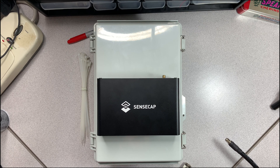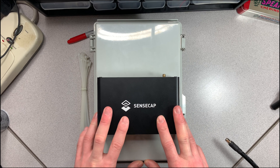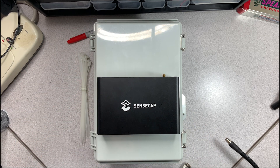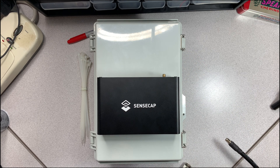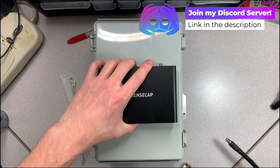Welcome back to the channel. Today I'm going to be building an enclosure for my SenseCap that's going to be going outside. If you've seen my previous videos, you can see I have it mounted on a massive paint stick, which I'll be upgrading. This might be a two or three part series — the first part is building the box out, which is what you're watching now. The parts list, including zip ties and everything inside the box, will be in the description below.